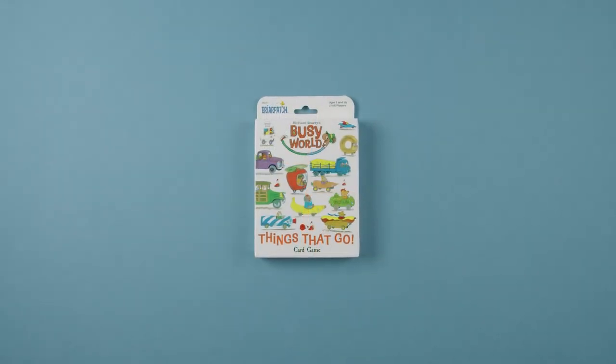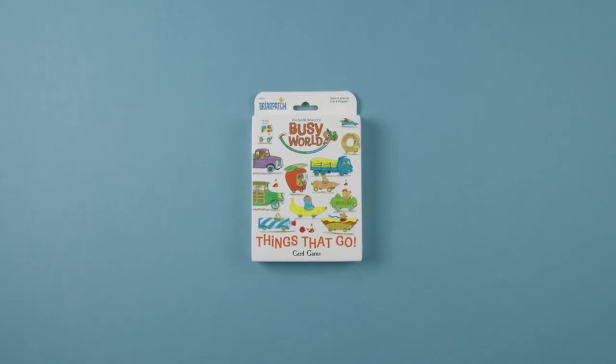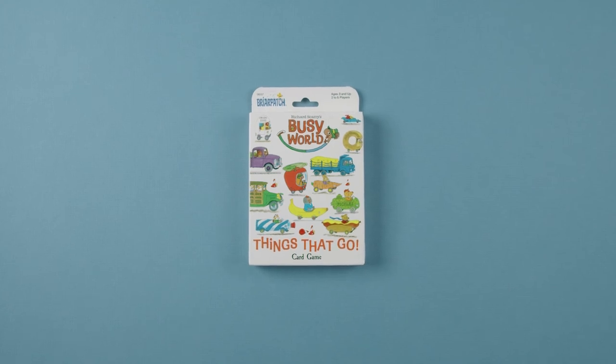And that's how you play Richard Scarry's Busy World: Things That Go. For more information or useful tips, be sure to check out www.ugames.com so you can keep the fun going.